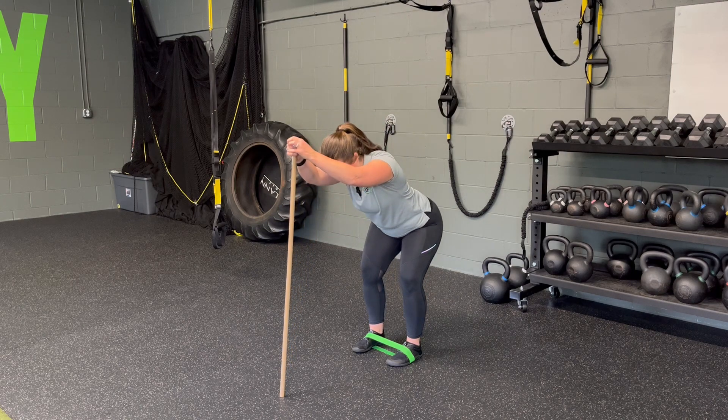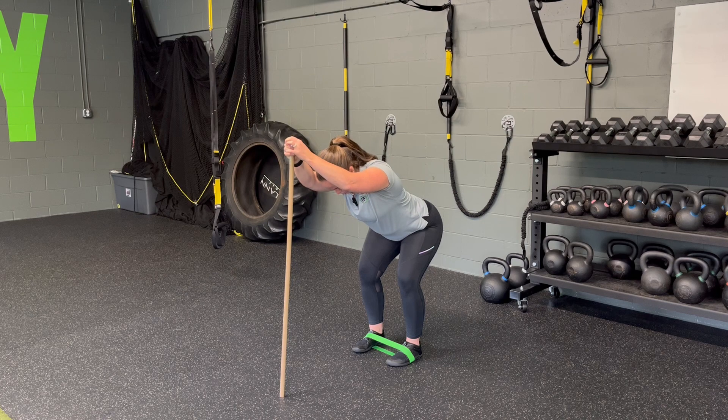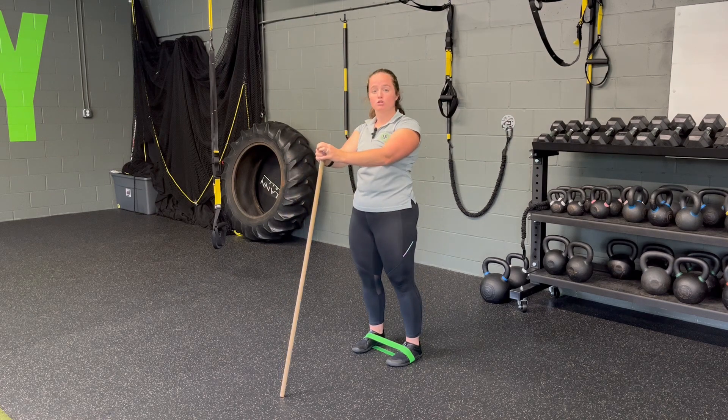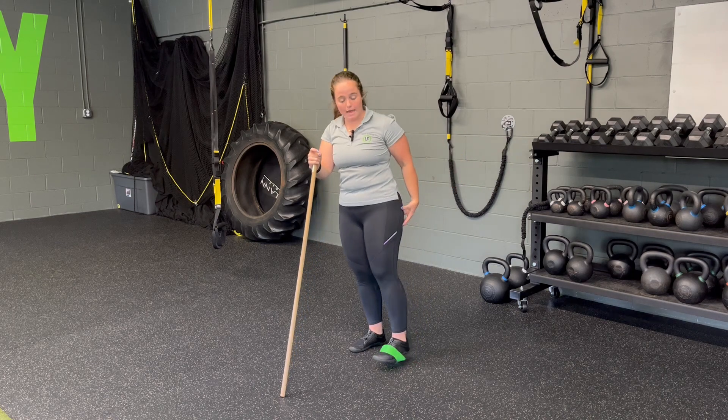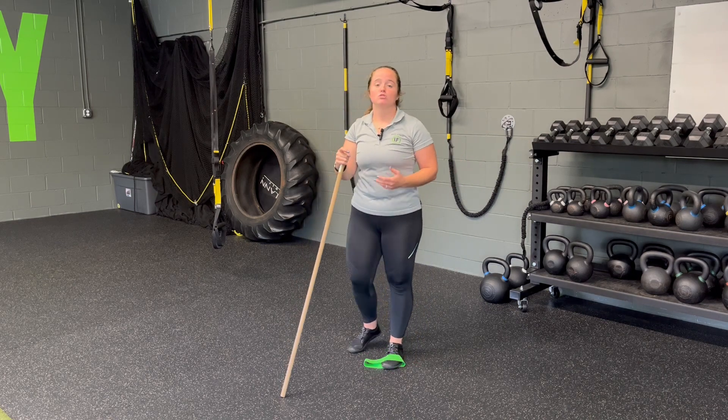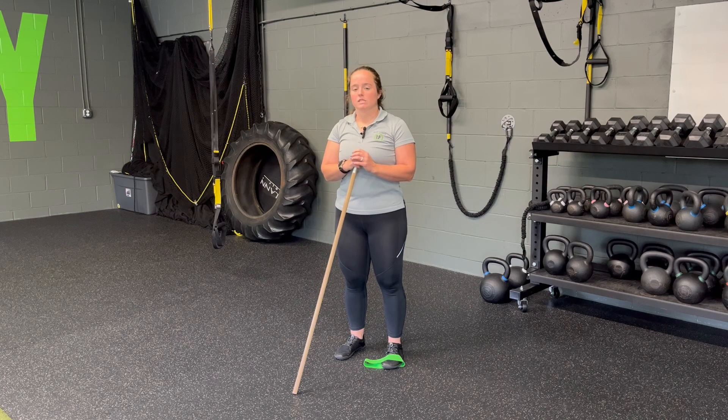But in the interim, hold on to that dowel, hinge back, find the glutes, find the hammies, push through the floor and stand. Core stays tight, glutes stay locked in. That glute-hammy stretch is what cues you to stand up, as we perform a dowel-assisted hip hinge with a miniband on the feet.